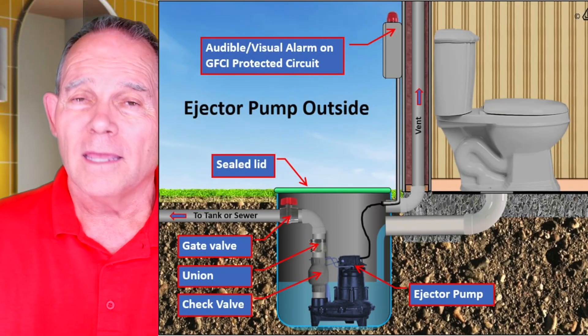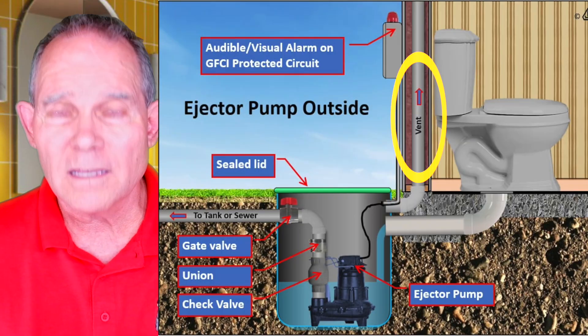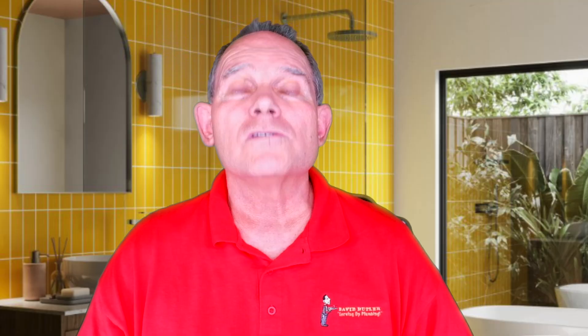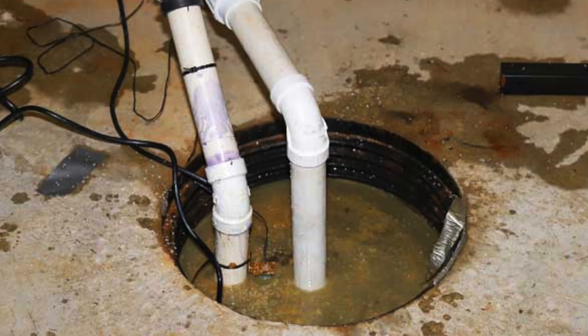A sewage ejector pump has to have proper venting, proper backflow protection, and it has to be a sealed pit so that no sewer gas can escape or it can't overflow in a way that could cause a hazardous situation. With a sump pump, it does not have to have a vent and doesn't always have to be sealed solid. It can just have a lid, or even a grate on top so that water pours in, because we're not dealing with sewage water.